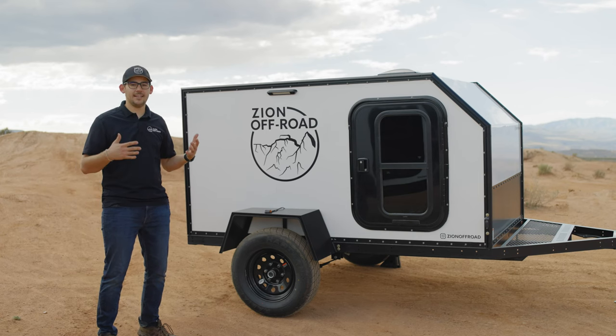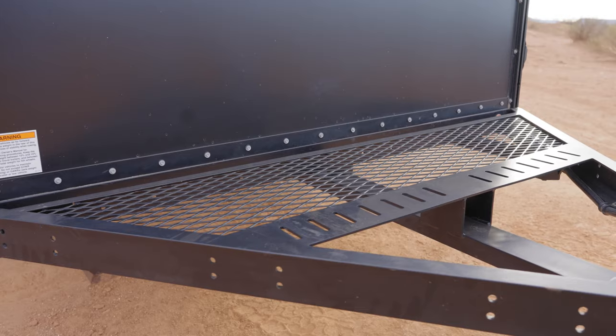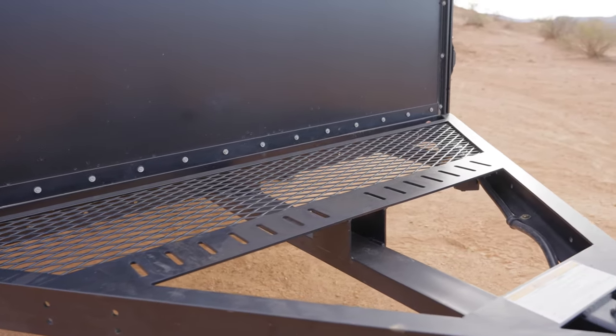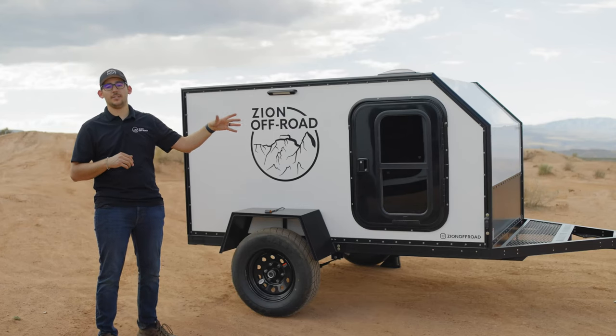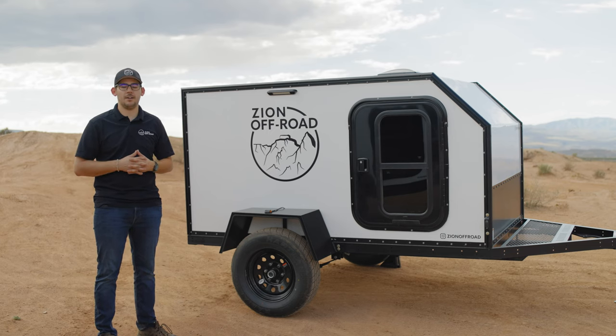On the front of the trailer we have an expanded metal platform which offers an incredibly useful location to strap your gear to — perfect for firewood, grill, camp chairs, or anything like that. For expanded storage you can add a tongue box to the front, or you can add our front accessory system, or FAS, which we'll talk about on the other trailer.